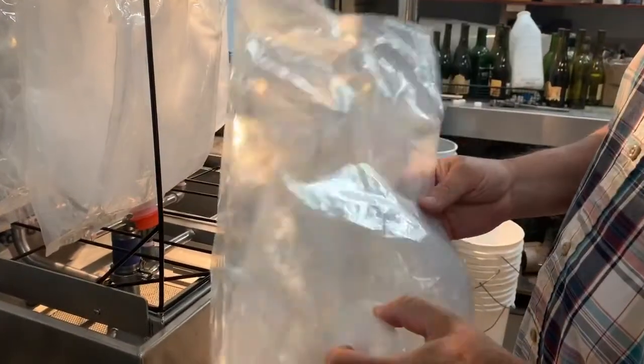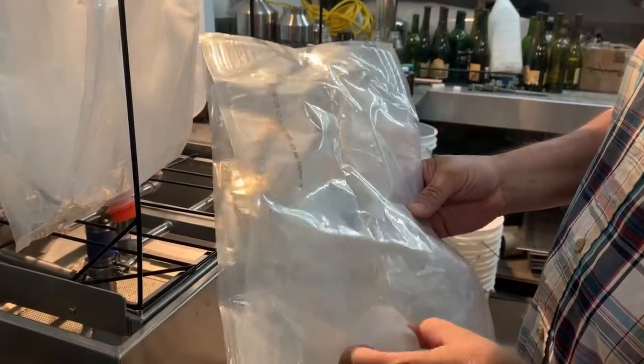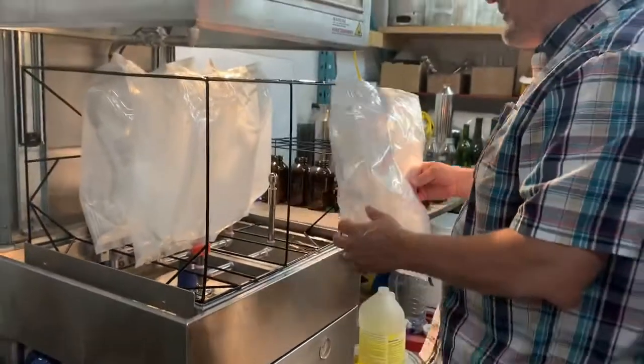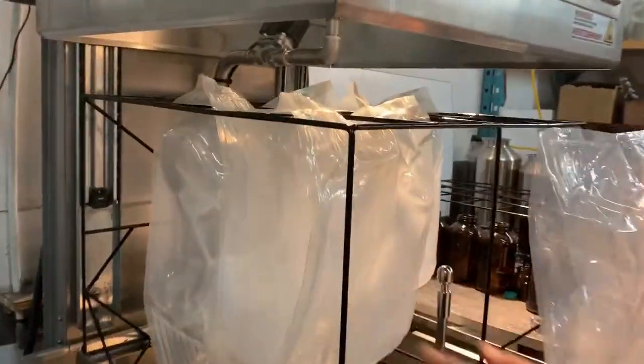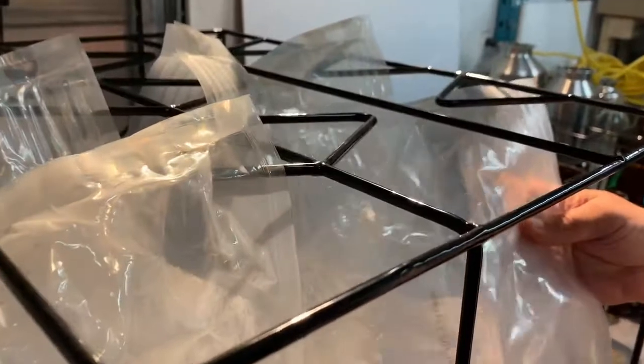This plastic bag has detergent in it, and we're going to be washing it with specialized equipment in our multifunction washer. We've already set some bags up here, showing a sample of the bags going on to the nozzles, and here I will show how this works.